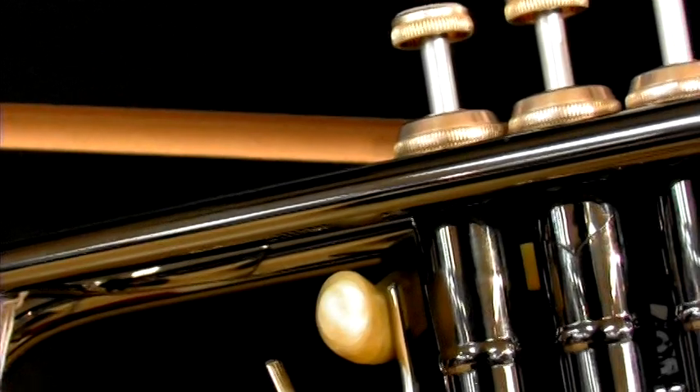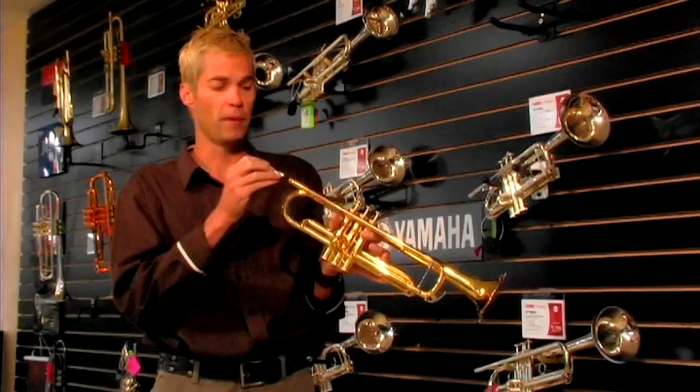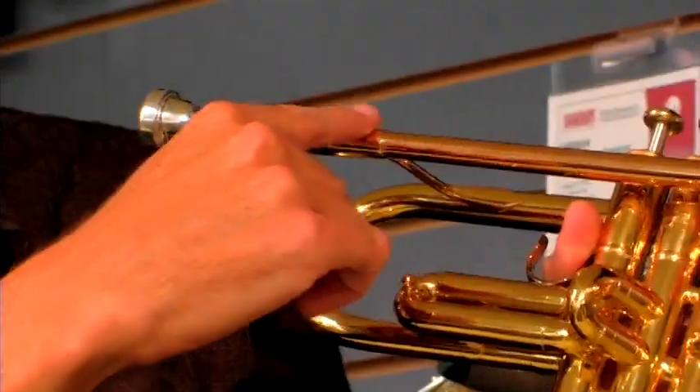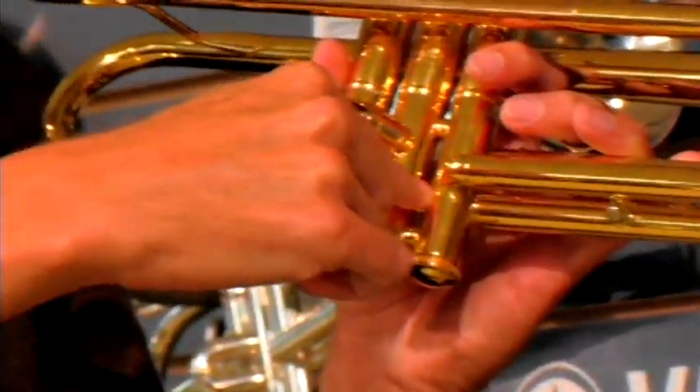How the trumpet works is you have a mouthpiece and you have a trumpet. You put the mouthpiece into what is called the receiver. Then once you blow the air, the air passes through all the tubes which go into the valve section.